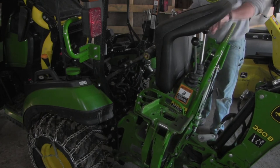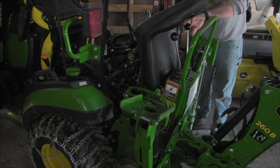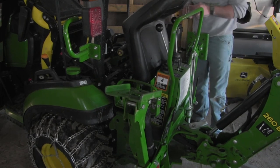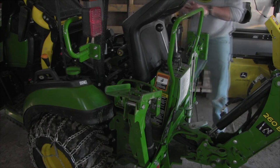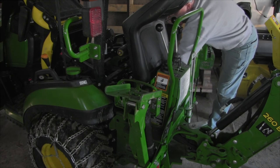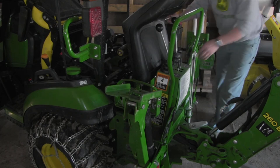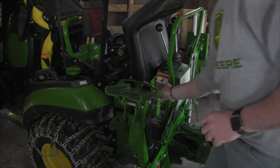I'm pushing the boom forward with the left stick to rock the backhoe into place. Now I'm going to put my two-point arms up so I can get the rod back in. It's not going back in quite yet.